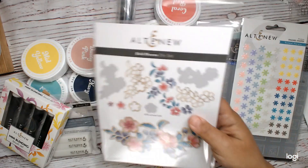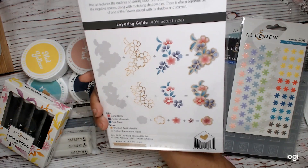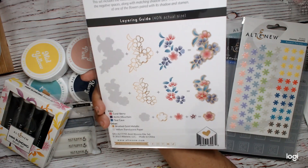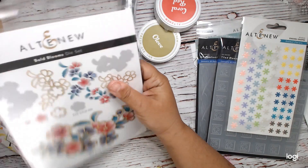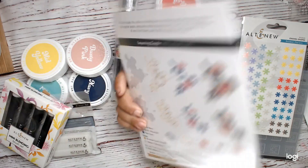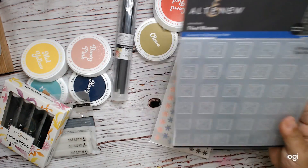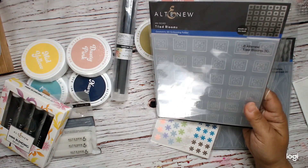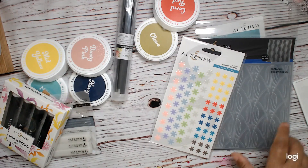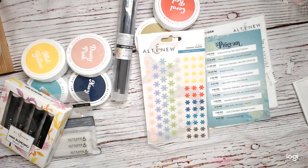Then we get a Bold Blooms die set. This one is like a layering die — I guess you use the inks with it. And then we got two 3D embossing folders. This one's called Geometric, and then this one is Streamlined 3D, which goes with that art deco theme.